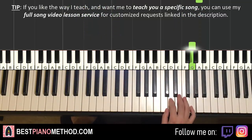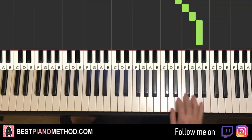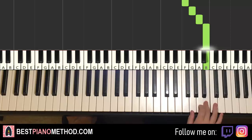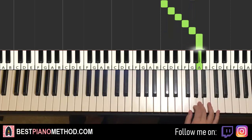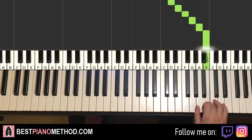Right hand continues. It goes G down to C, D, E, F, G, A, A, then D, E, F, G, A, B. That's it for the third part. Let's do it again: G, C, D, E, F, G, A, A, D, E, F, G, A, B. That's it for the right hand for the third part.